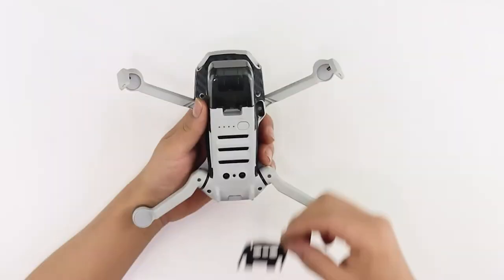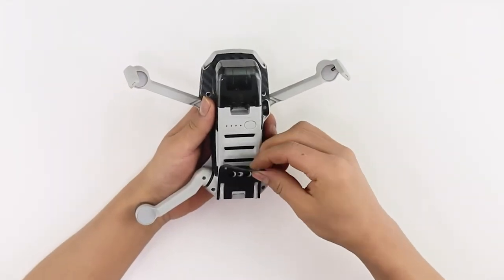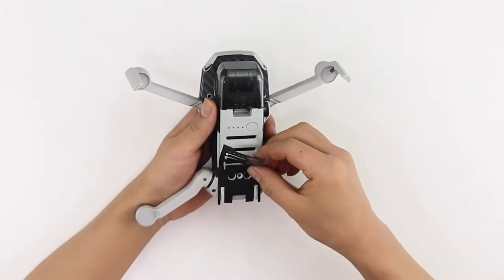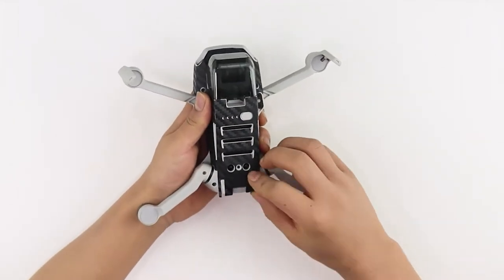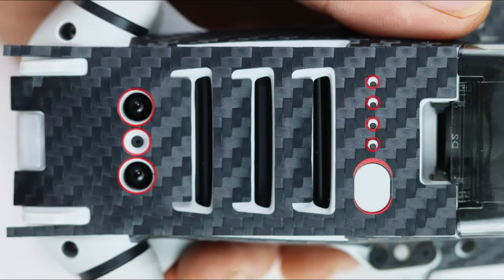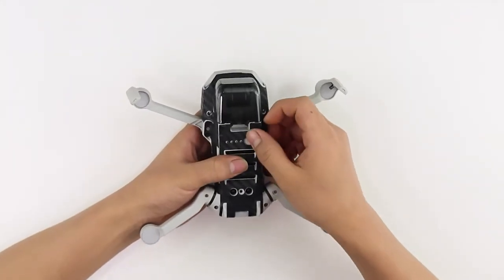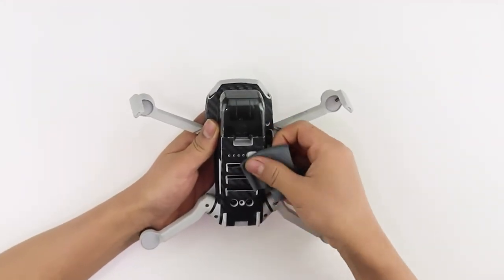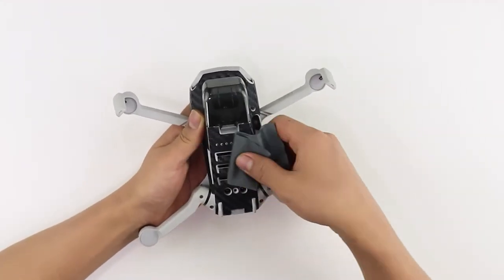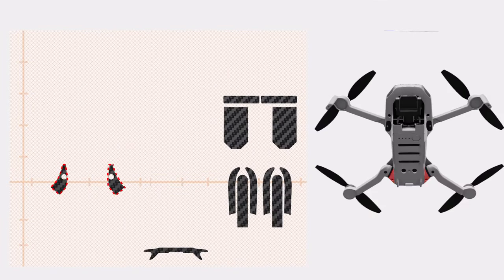Let's move to the bottom area now. Align the skin with the vents, power button, battery indicator, and sensor, and apply the skins firmly. If you notice errors in the alignment, gently remove the skin without stretching and try again until it's perfectly aligned. Rub with the microfiber cloth provided to secure the skin in place.